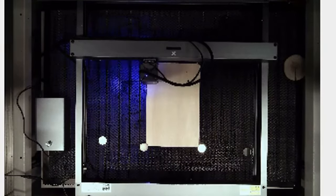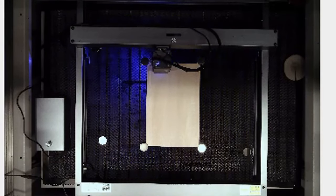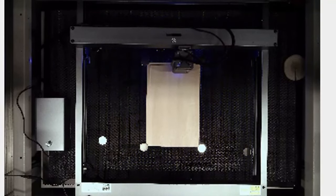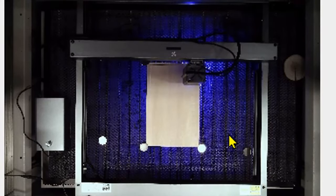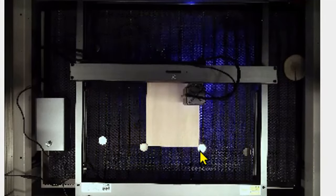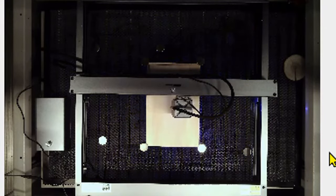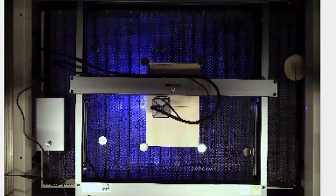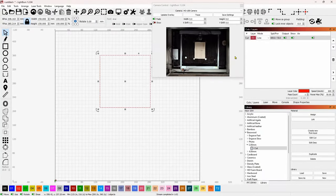I'm leaving this in real time. The cut settings are 600 speed, 50% power - the recommended settings for two millimeter basswood. You can see it's hotter on the sides than going across the X, so the Y is a perfect cut through compared to the X, which does a little more flashing. It's almost finished and we can go take a look at our cutout.